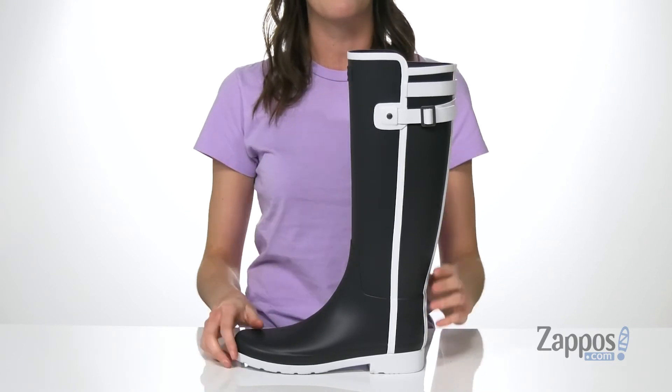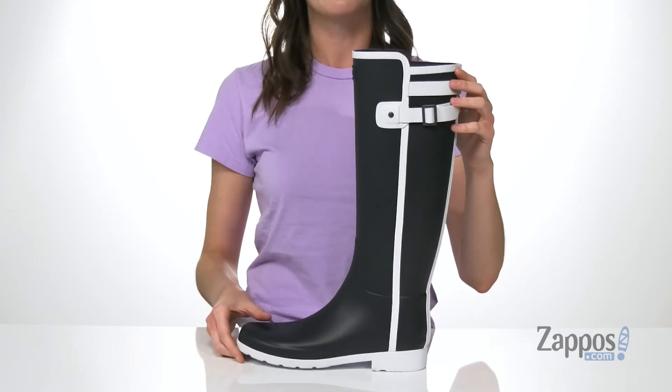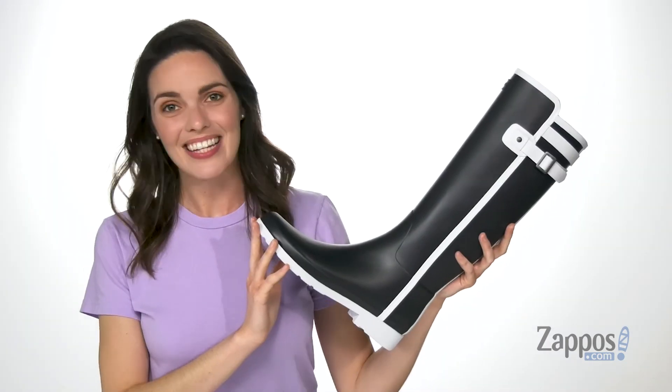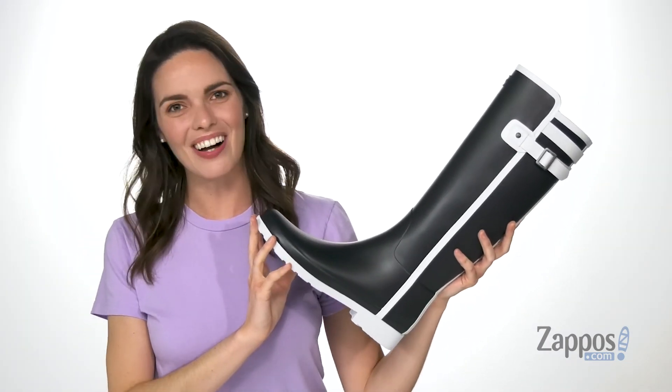It comes up a little bit higher at the front than at the back, to allow your knee to be able to move freely. Rainy days ain't got nothing on this tall boot from Hunter.